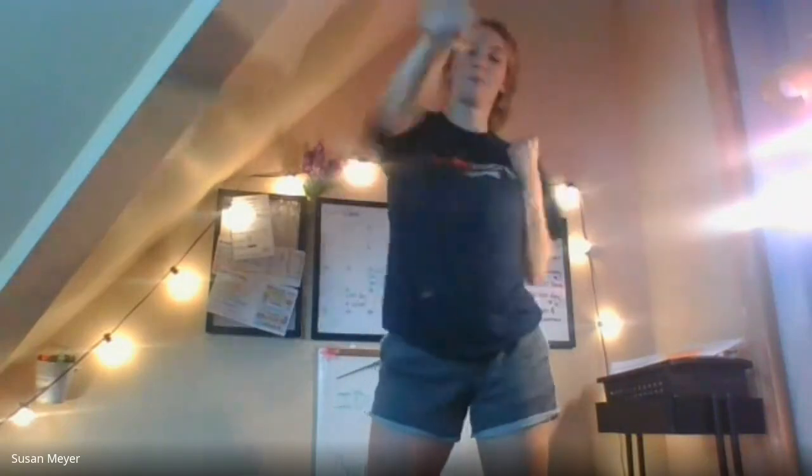Nice job, boys and girls. All right, we have two more exercises — punches. So we're going to stand with our feet shoulder-width apart and we're going to punch. Make sure when you punch your thumb is out. If you put it inside you can actually hurt your thumb, so keep your thumb on the outside. Nice job — punch, punch, punch, punch, punch. Ten more seconds.